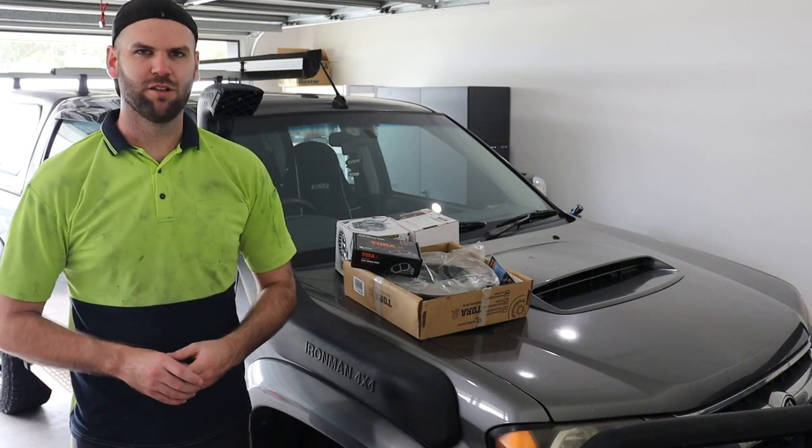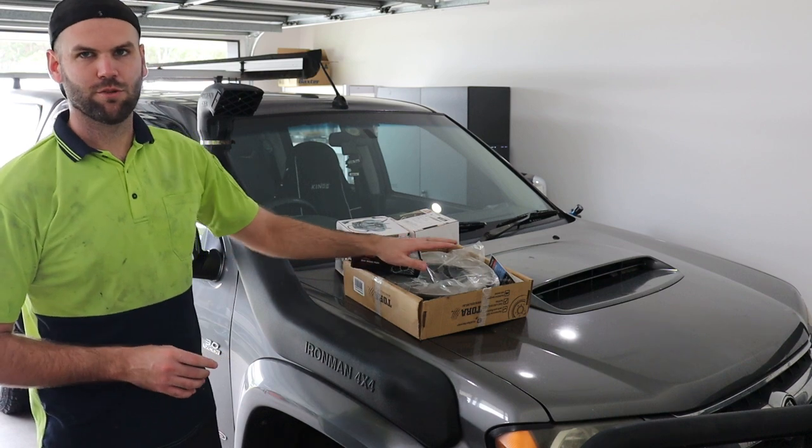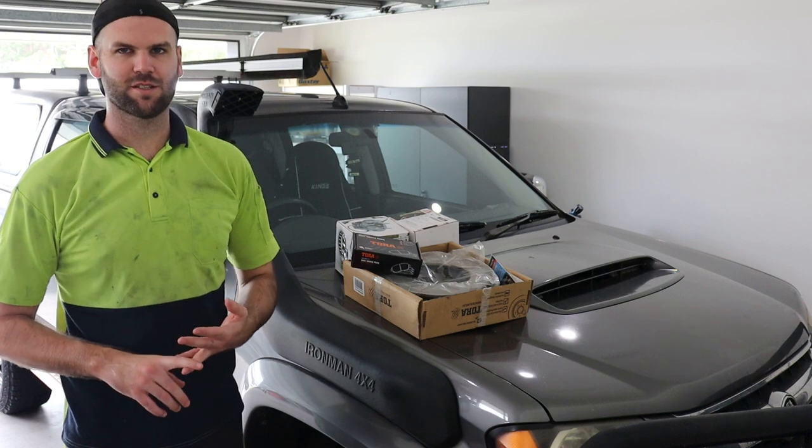What's up everybody, welcome back to the channel. In this episode I'm going to be showing you how to change over your front brake pads, rotors, and also the wheel bearings on the RC Colorado, Rodeo, or the D-MAX.